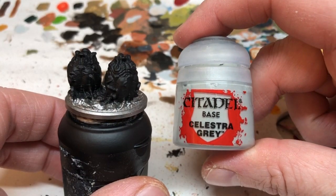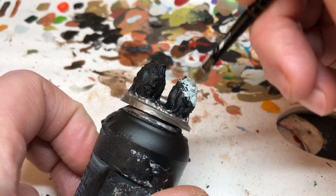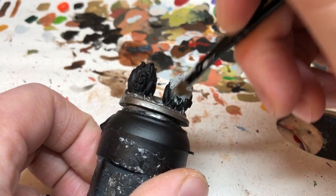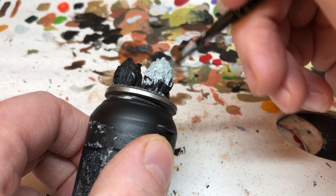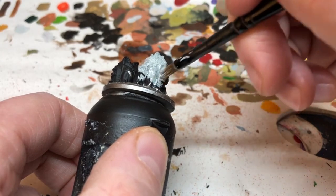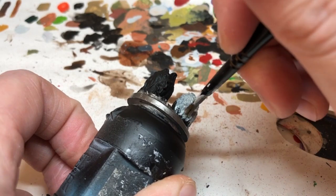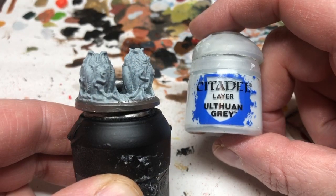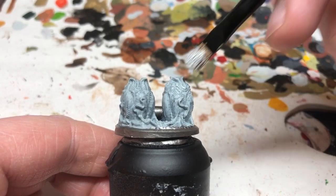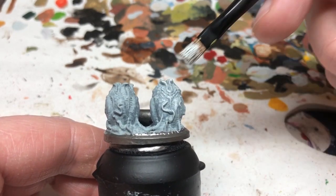We're now moving to Celestra Gray — I'm going to water this down slightly and put a coat over all of the eggs. I'm only doing one coat; normally I would say do two coats for a good solid color base, but I want these eggs to be mottled and varying in tone. So one thin coat means there'll be patches that are darker and patches that are lighter. Now I'm switching to Ulthuan Gray and doing a heavy dry brush over those eggs, picking out all of the raised details and the horrible gribbly bits and little tendrils.